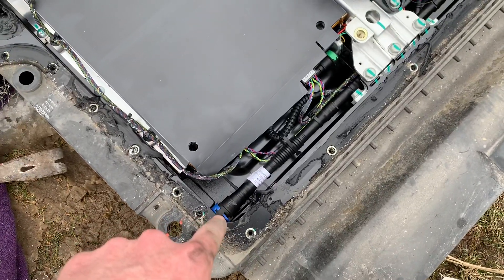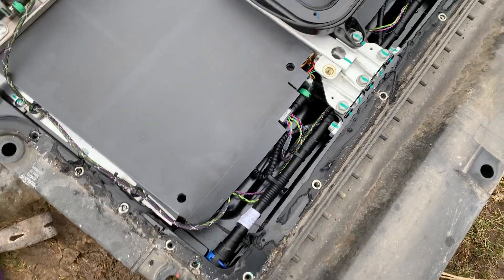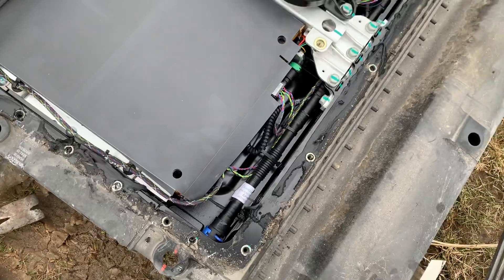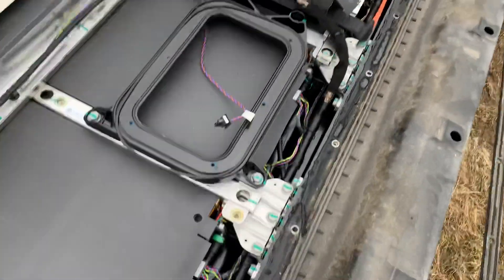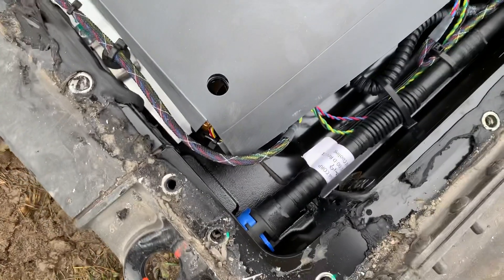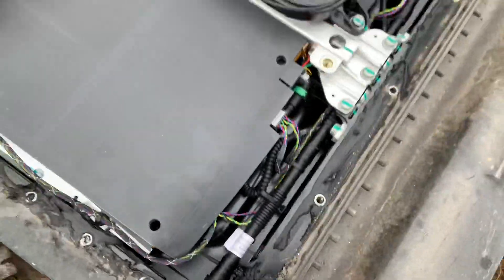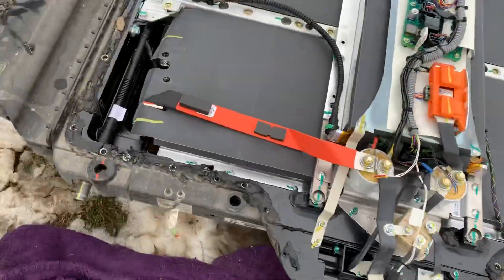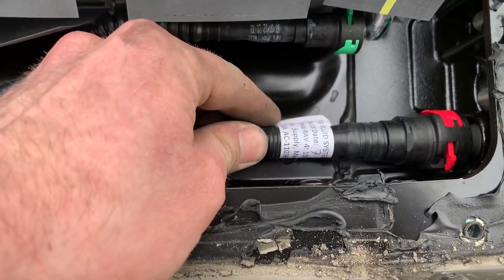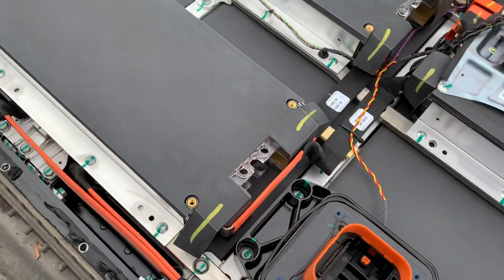First off, mine had a weird purple hose right there, and all the plumbing said 'prototype.' I just thought maybe they did a bunch of one-off things and that's what they ended up calling it. But this one actually has a cooling part number on it — it says revision .01, but it doesn't say 'prototype' anywhere like mine does. It's a totally different tag.